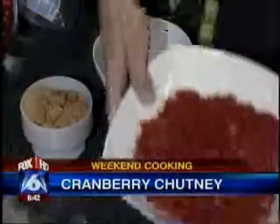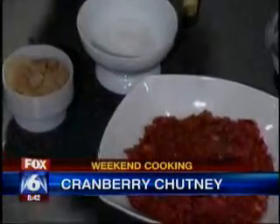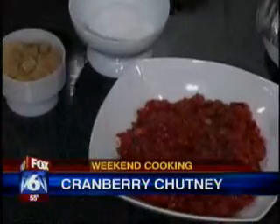Beautiful. It's wonderful. I mean, it's just a beautiful presentation. Absolutely. It's fresh. It's healthy. You always want to serve your family something nice.